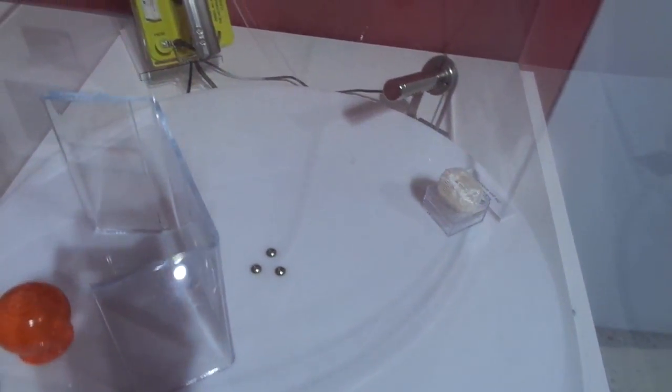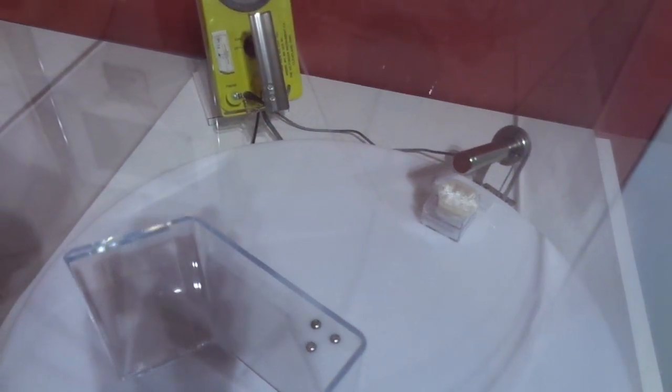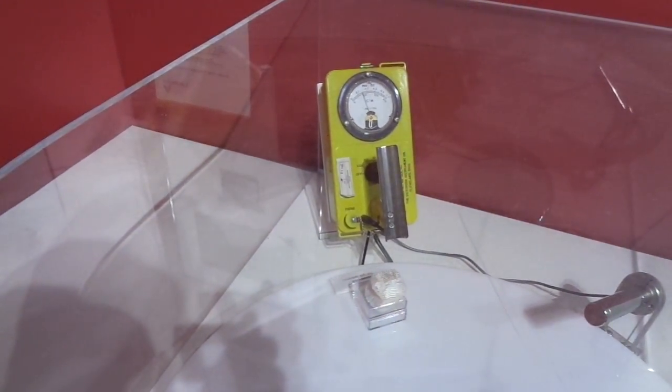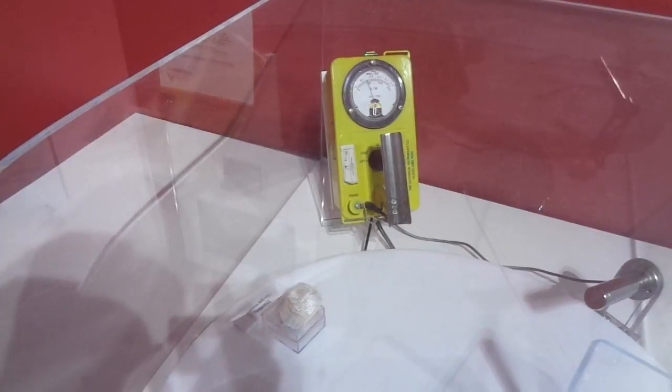Now let's see what it does for the mantle. It goes about halfway up for the mantle — not quite half.